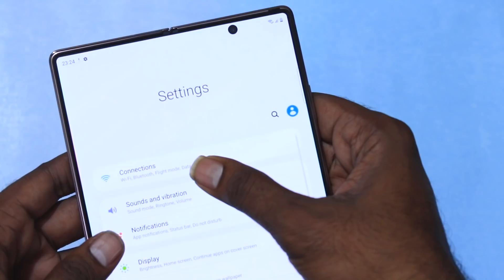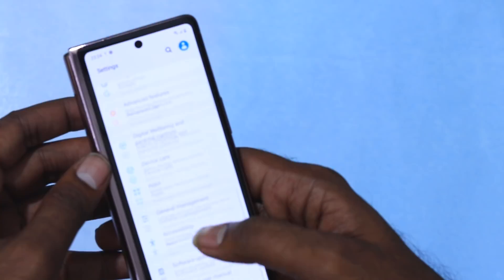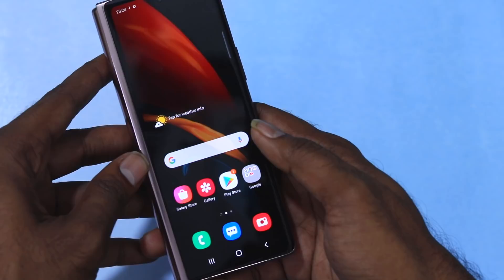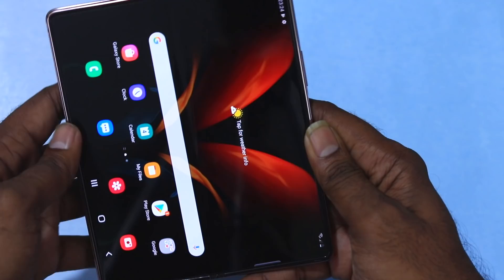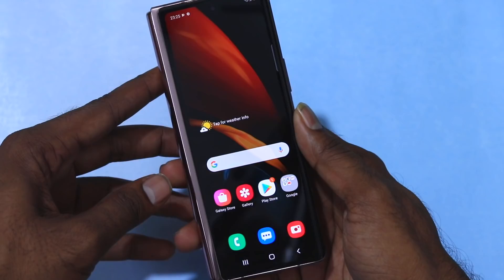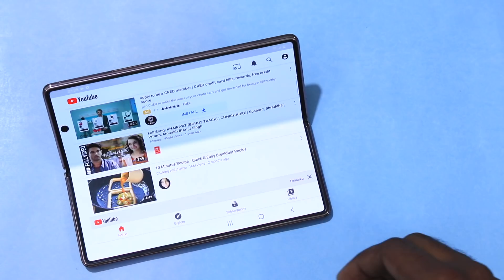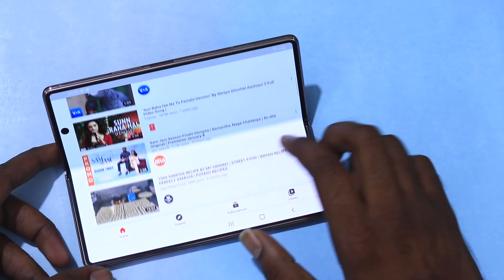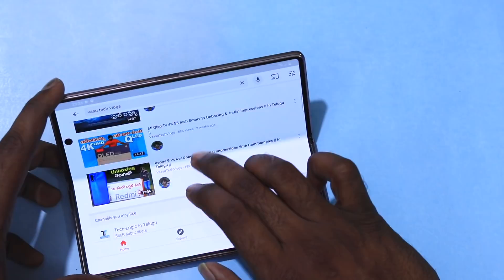The camera on the front screen is slightly different from the inner display. You can use it as a regular phone with the cover display without opening the fold. For regular phone calls and usage, you can use the front screen directly. When you want more screen real estate, you simply open the phone and transition seamlessly. You can also swipe up to unlock and use different gesture patterns.